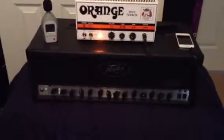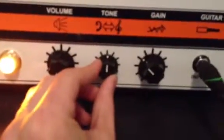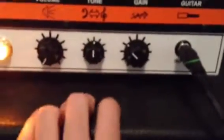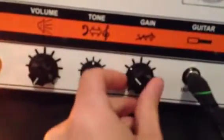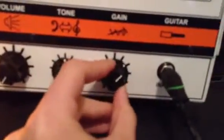Basically, what we're going to do is run pink noise from the phone via an app, through a 1/8-inch adapter to a 1/4 standard patch cable, which goes into the orange. Tone is set right in the middle. We can't have volume without gain, so gain is kind of associated with loudness here.